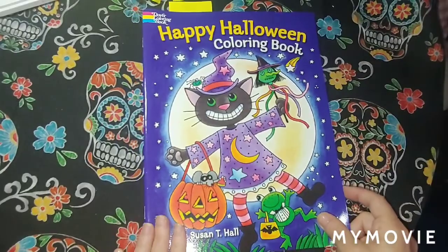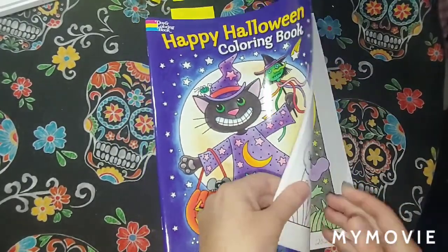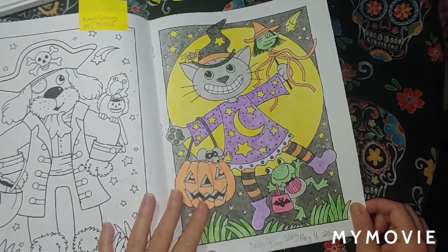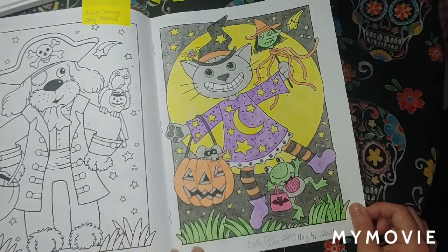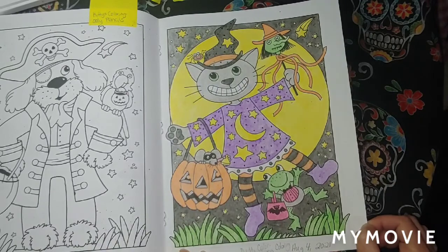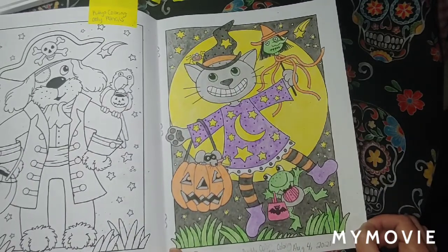Happy Halloween Coloring Book by Susan T. Hall, Dover Coloring Book. This was a buddy color with Kitty's Coloring — only pencils. August 4th. It was fun and simple — the pencils do really well. Love the pencils.